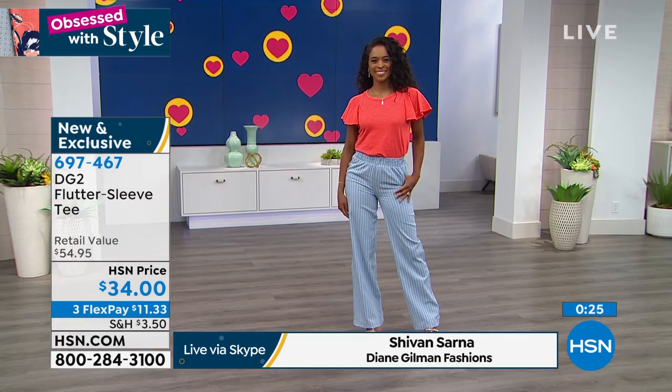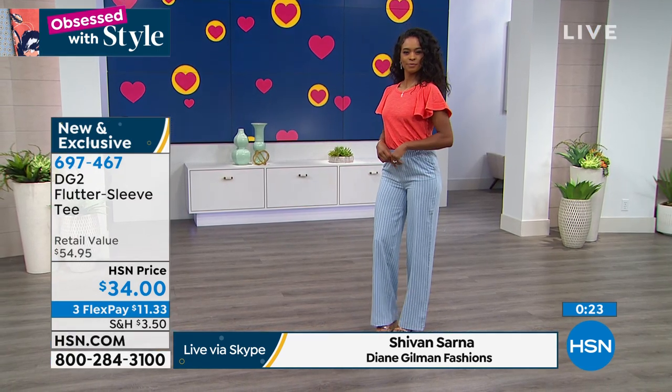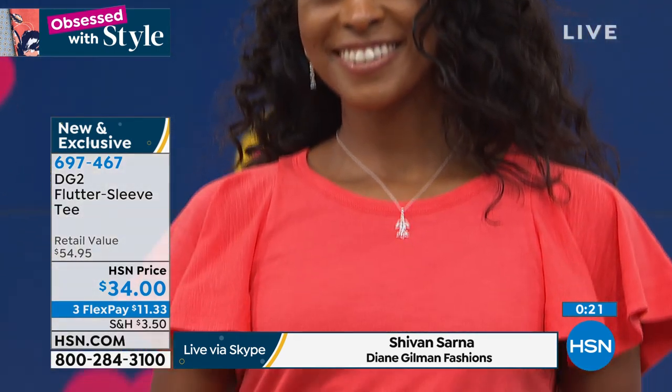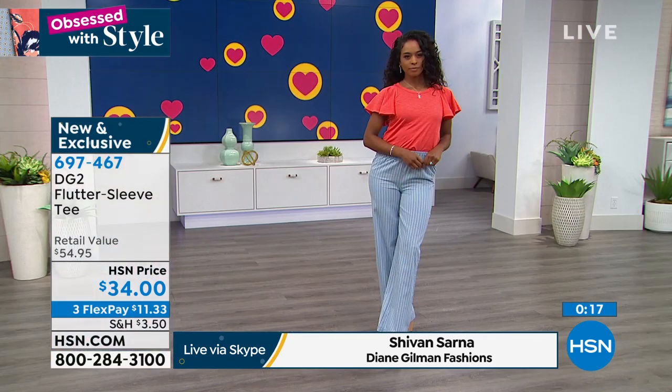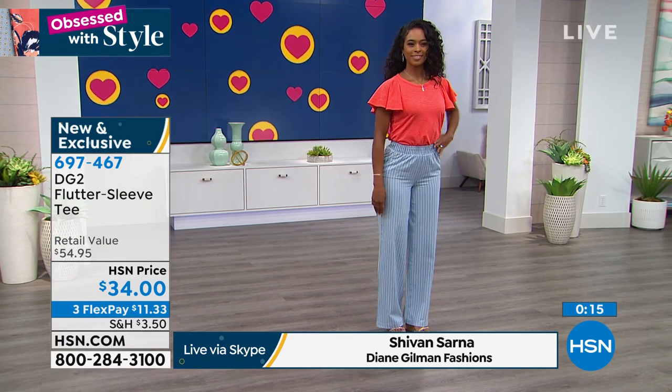It's very cute, you guys. $11 to get this home. It will become your warm weather staple — you'll wear it with shorts, with your little crop pants. Just another option for you, and a slice of summer. All those beautiful colors.